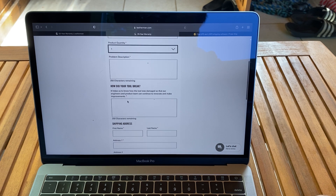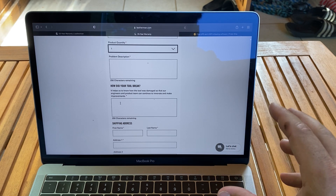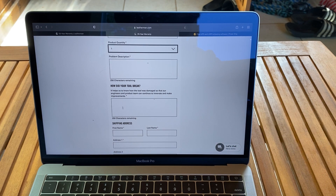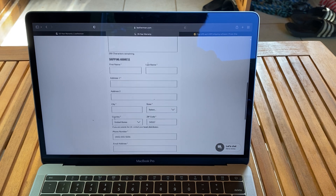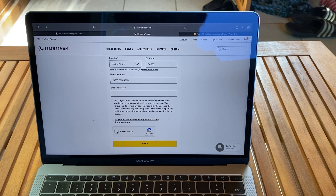There's a question: how did you break your tool? That's where I'm kind of iffy. They might say you did self-harm on it — you know, removing stripped screws and bolts, which would mess up the jaw of the Crunch. So I was interested to see what they'd say. Then first name, last name, address — and they even ask your phone number and email. At the end you have to do the 'I'm not a robot' check. I waited about two or three minutes and they sent me an email once I submitted that form.